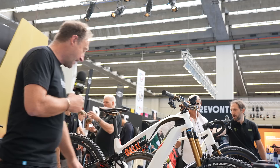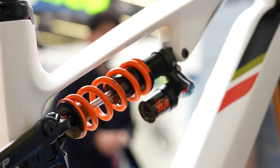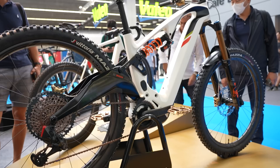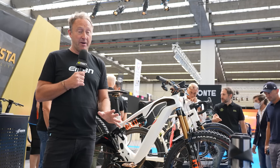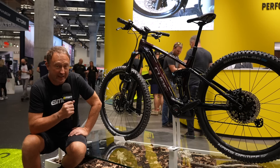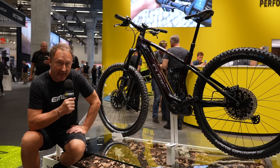Obviously it's top-end components: a Race Face wheelset, SRAM AXS, Fox 38, coil shock, Fox Transfer seat dropper, the Proxima saddle from Italy, 29-inch wheels. Prices on this bike — you might want to sit down — 9,000 to 15,000 euros. The biggest news this week, this year, actually the biggest news for probably 25 years, has been ABS braking on e-mountain bikes.